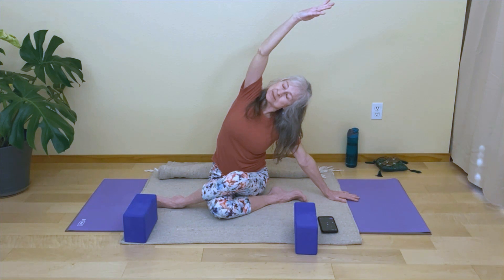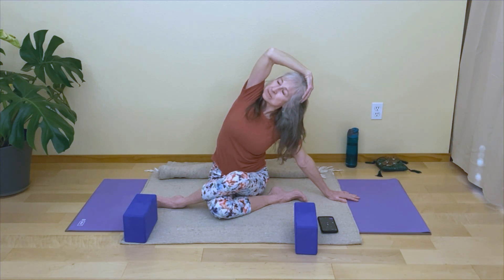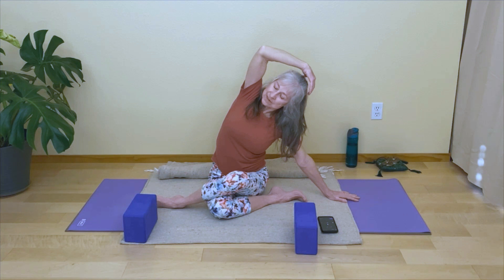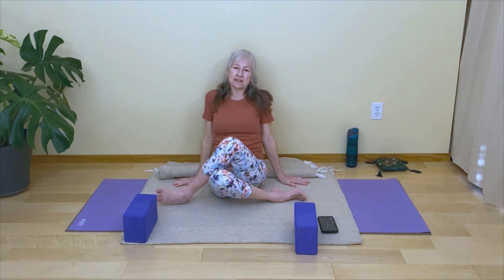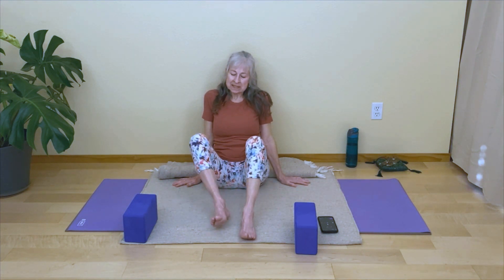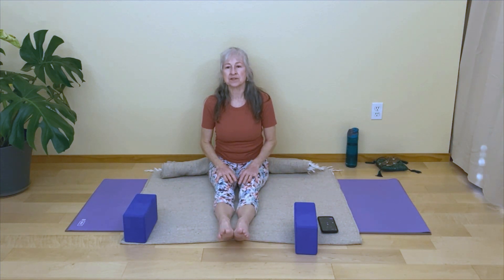Choose your gaze — you might look up. Option to bend that top arm; hands might reach around to support the head. Be mindful of shoulders here. When ready, if your hand is on your head, slowly straighten that arm up, push off that bottom hand, and lower the arm down. Lean back on your hands and release those legs, straightening them out. Maybe point and flex through your feet.